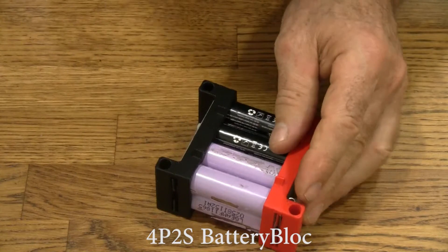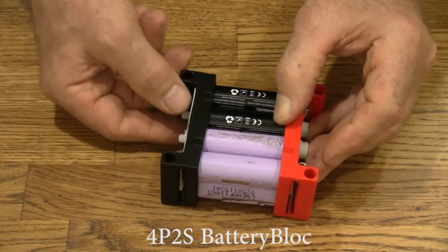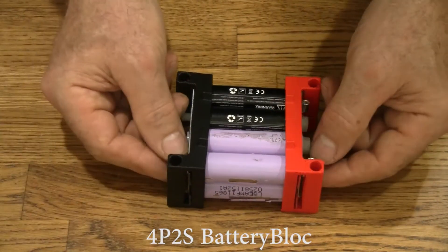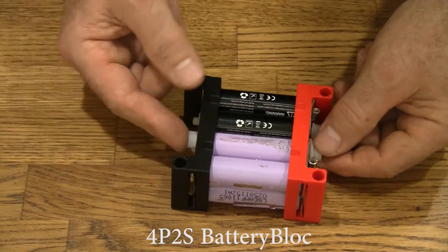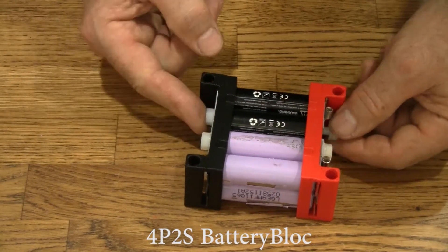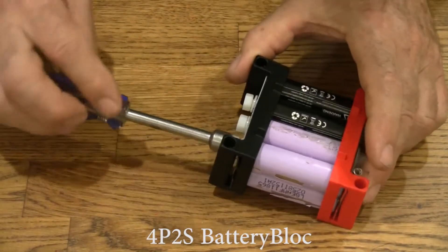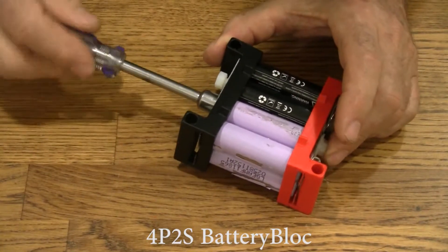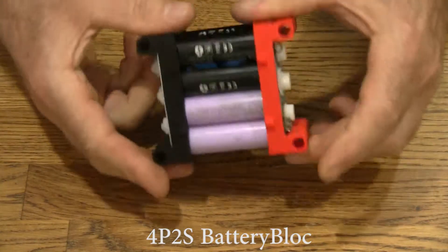Now we'll put the bottom on. Cut washers on. To put these fiddly little nylon nuts on, just press and hold it against the plate with your finger and turn the head of the bolt. And it'll sit flat, line up, and go on real smooth. Go ahead and use the driver and tighten it. And there we go.